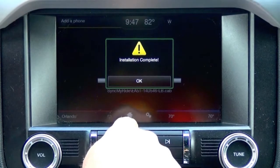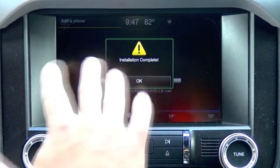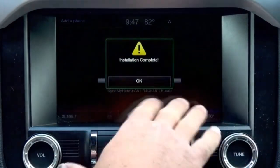Now keep in mind, some Ford and Lincoln vehicles will prompt you in the speedometer cluster asking if you would like to shut the engine off because it's been idling. You're going to want to override that feature to allow this system to do its full update without the car turning off.